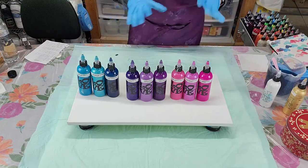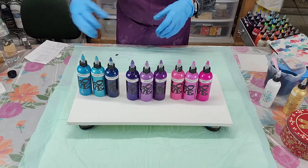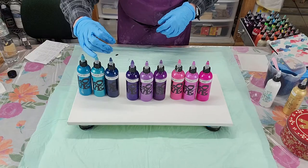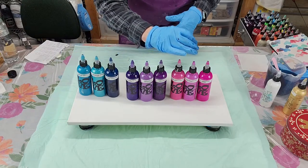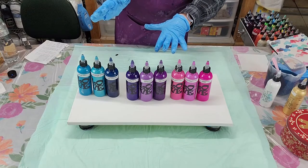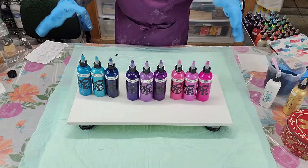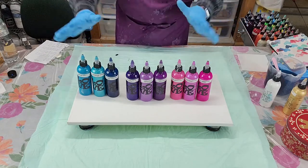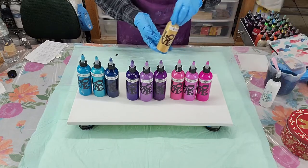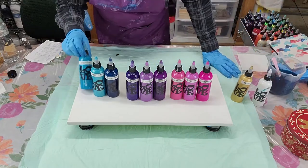I came up with my own idea for the colors because I want them to come in as blue and change to purple and then come out pink. That doesn't mean there can't be blue in the purple and pink — it just means that's the gradual flow I want to achieve. I'm going to use gold in it, and naturally I have to put some white in.